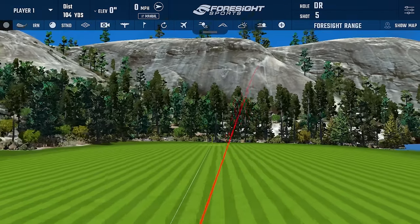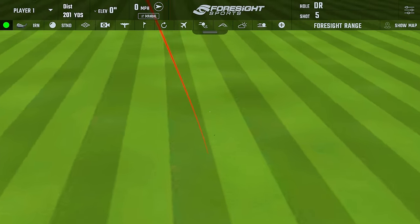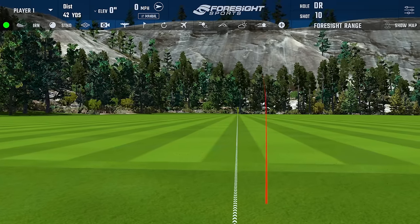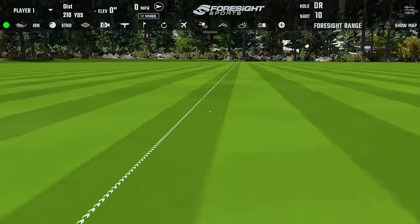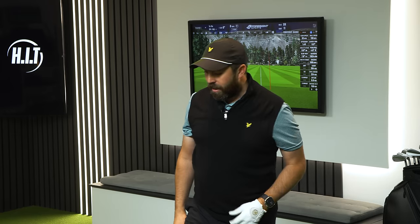I pushed it a little — got the flight but just slightly pushed it, something I need to work on. Let me try and hit that super low one again. Oh, that's the one! That's the one I'm loving — look at that, absolutely down the line, 204 yards carry, 224 total distance. Perfect.